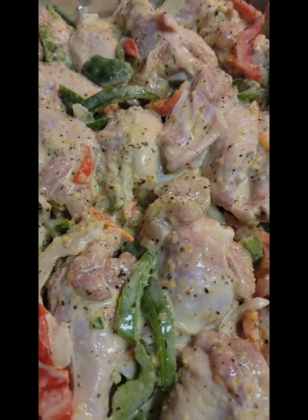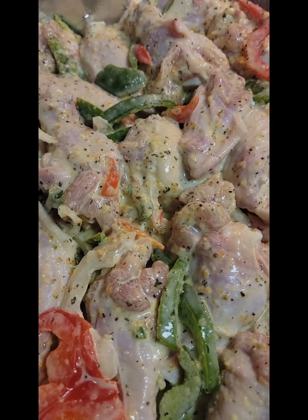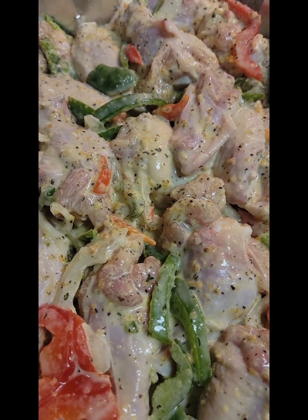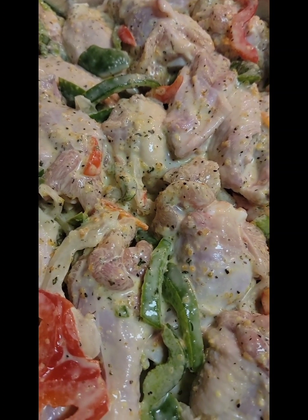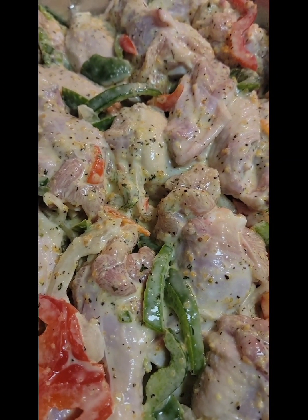Hello, hello, hello! Hi everybody, it is me, Princess Green, and I am back. How is everybody doing? I am having a fantastic day, and I decided to share a little bit of my cooking.